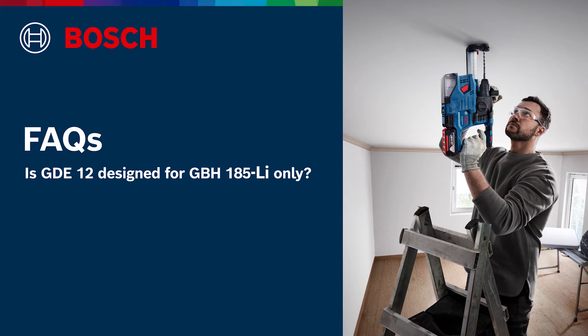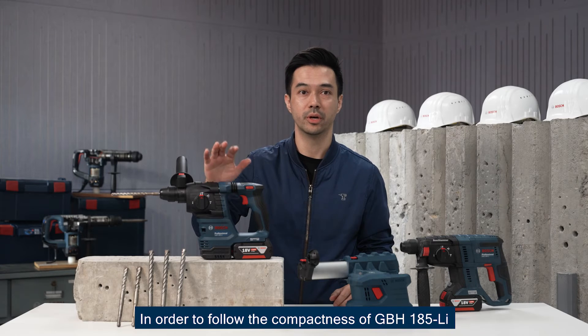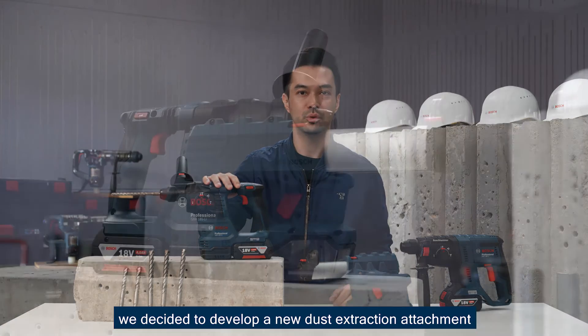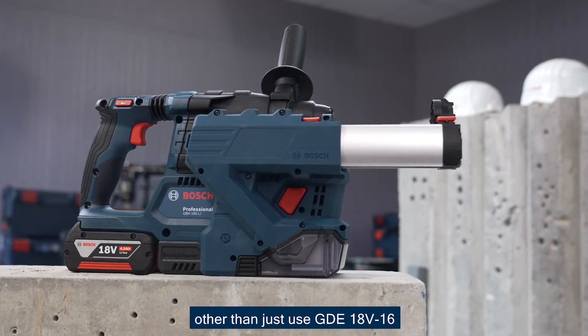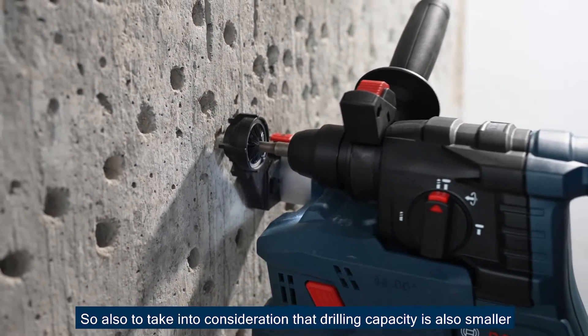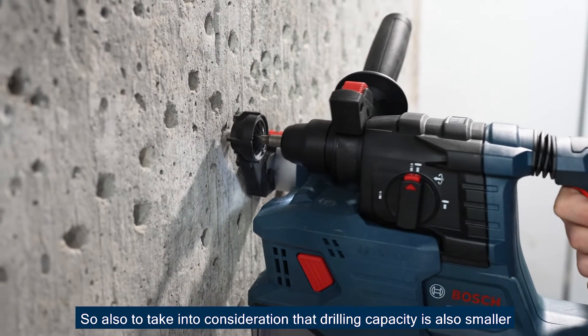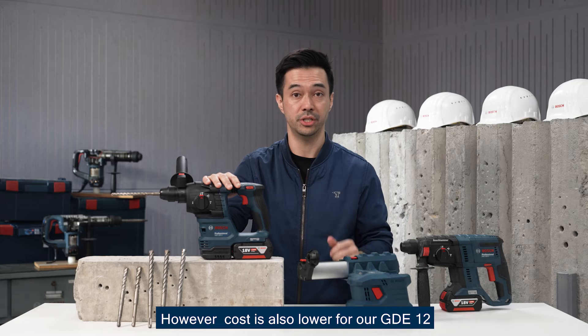Is the GDE-12 designed for GBH-185 only? In order to match the compactness of GBH-185, we decided to develop a new dust extraction attachment rather than using the GDE 18V-16, also taking into consideration the smaller drilling capacity. The cost is also lower for our GDE-12.